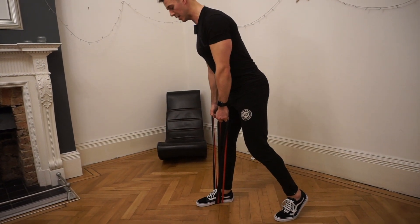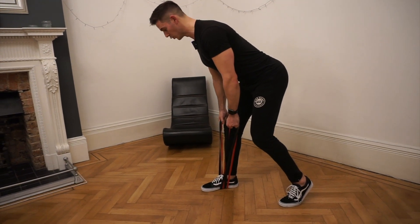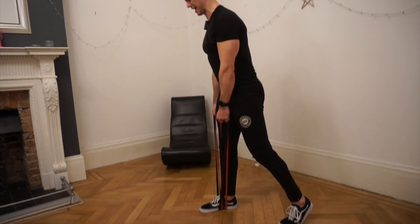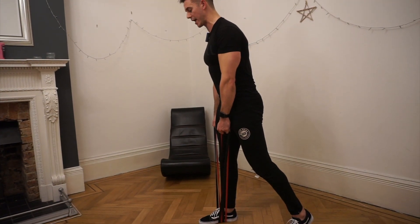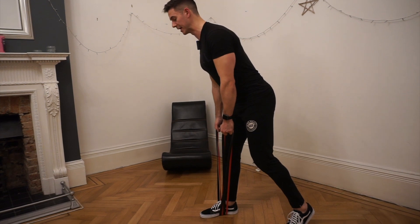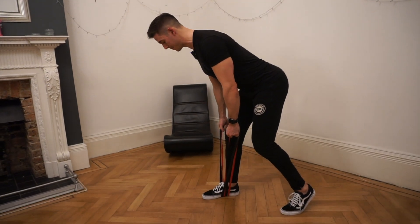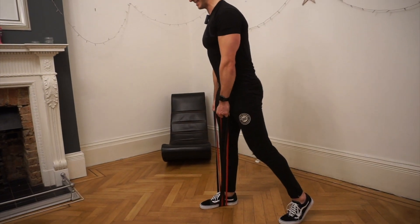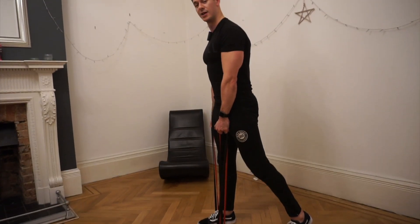The key with all of this: contracting your muscle voluntarily, consciously, as hard as you can, throughout as much of the range as you can, and keeping it slow. And that will then be the banded B stance RDL.